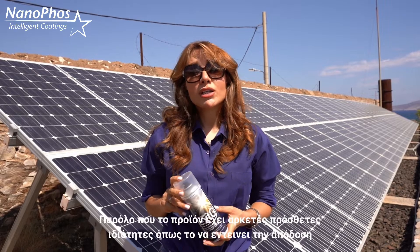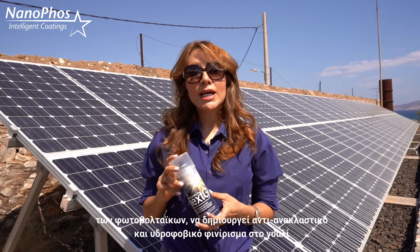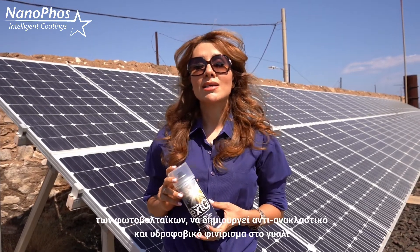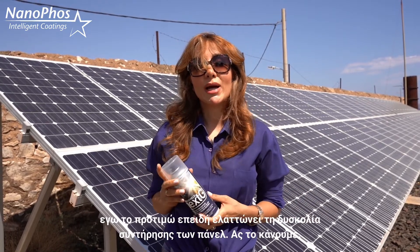The product has several additional properties like boosting the energy output, creating anti-reflecting or super hydrophobic finish on the glass, but I love it personally for reducing the maintenance efforts of my glass panels.